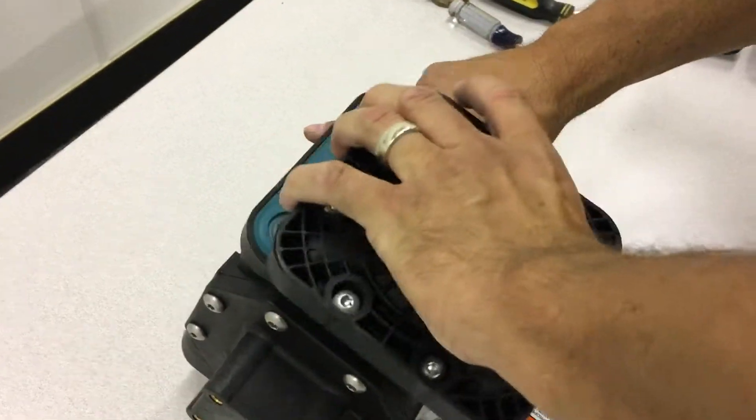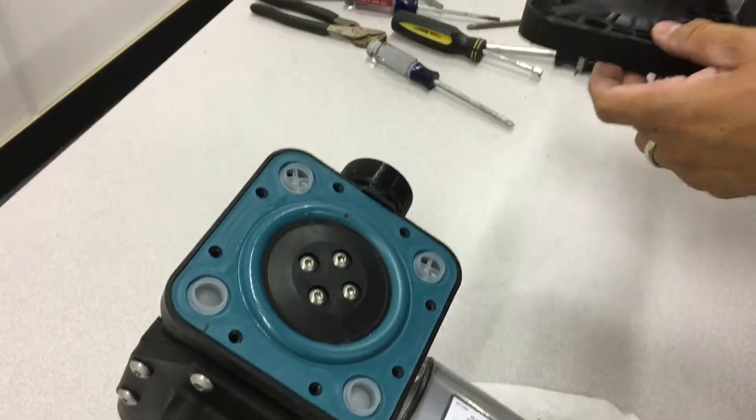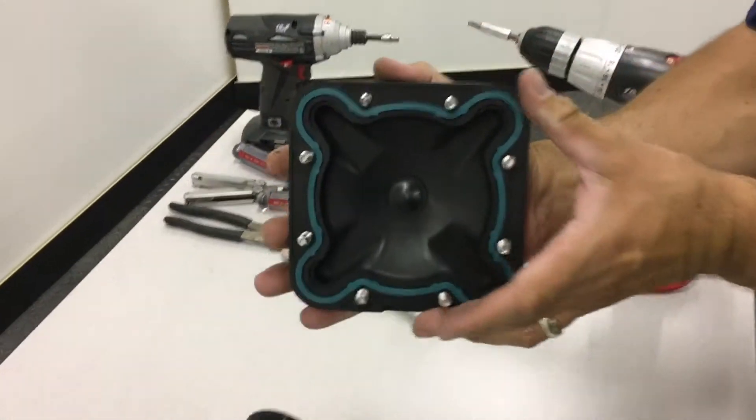Remove the diaphragm cover by taking out the eight screws that attach it to the pump. Check the gasket underneath the cover for wear and tear.